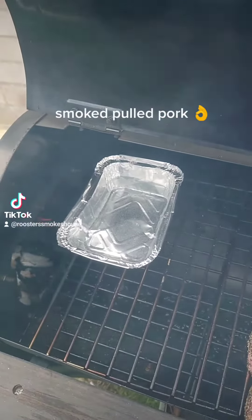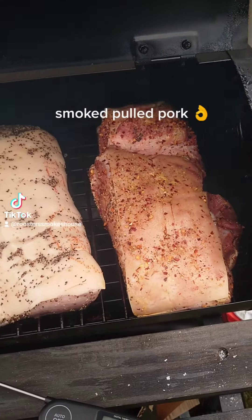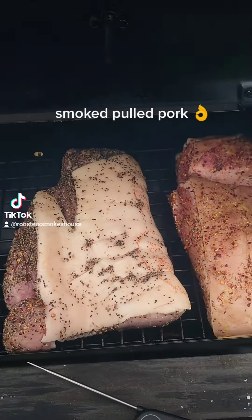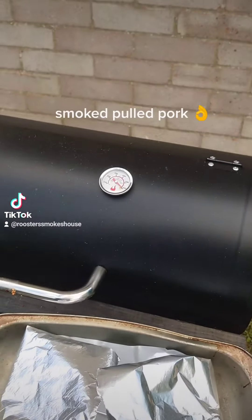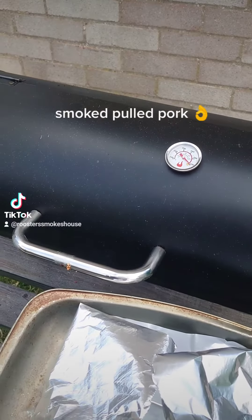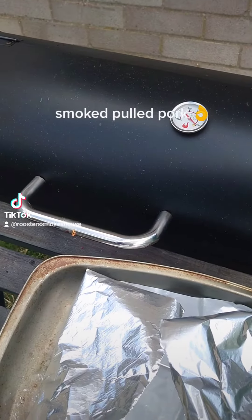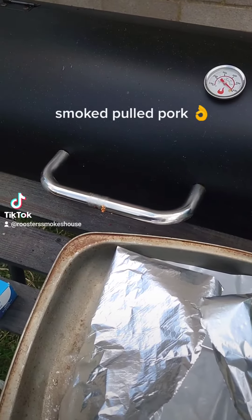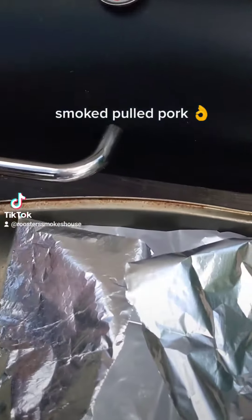The pulled pork is on a water tray, just to help keep it moist, and as you can see they're at the far end of the smoker. It's going to be a good day. This has been smoking now for about four to five hours, and I think it's almost ready to get wrapped. Let's take a look.